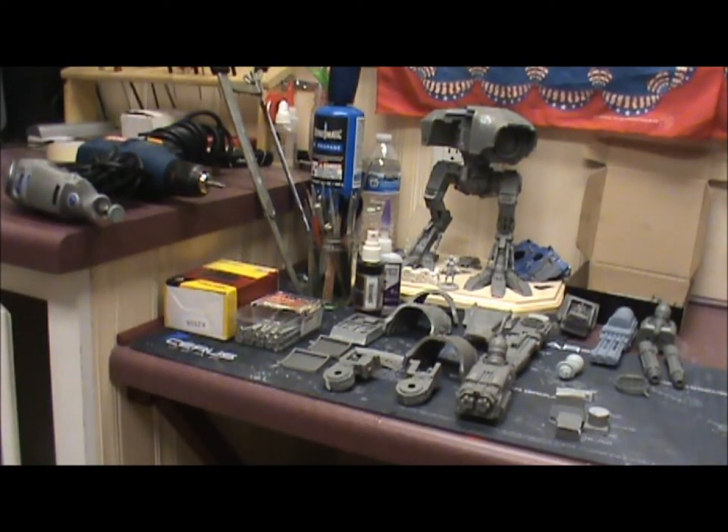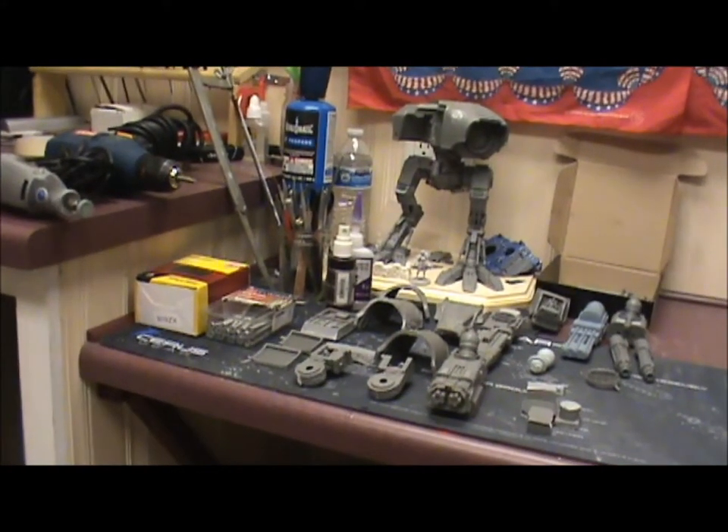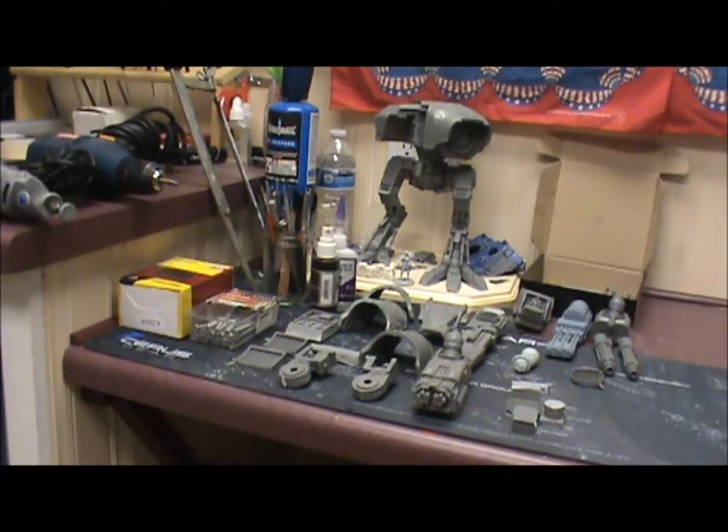Hello YouTube, this is Kabi for Kabi's Corners. Today we're going to be going over my Warhound Titan build, which is maybe 25% complete, maybe a little bit less. Going to go over some of the tools that I used and why I used them, and also some of the things that you might encounter in some of these bigger Forge World builds.